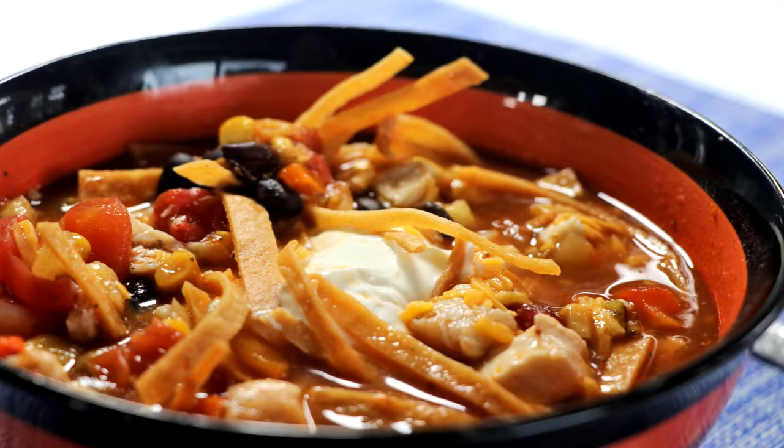Look how beautiful it is. Garnish it with a little cheddar cheese and sour cream with your tortilla chips, and now you have Mexican tortilla soup. It is important to know that this is a very hearty soup, so if you want it to be a little thinner, feel free to add more chicken stock. I'll write that in the recipe below. It is so wonderful and so delicious — you're going to love every single bite.